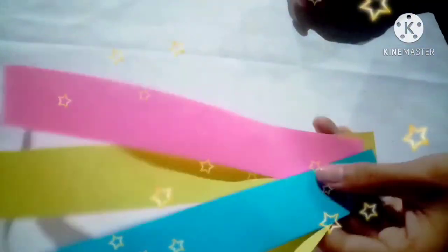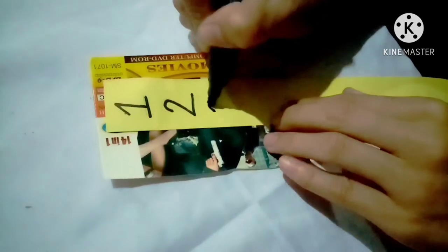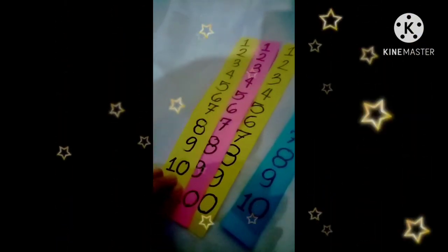So here it is. By using a felt-tip pen, put numbers on it — 1 to 10. And this is the result.